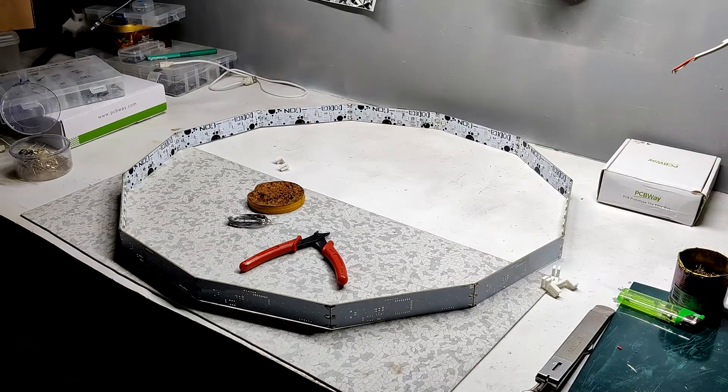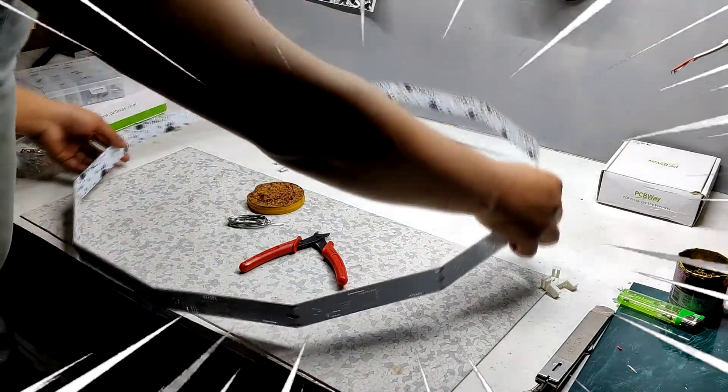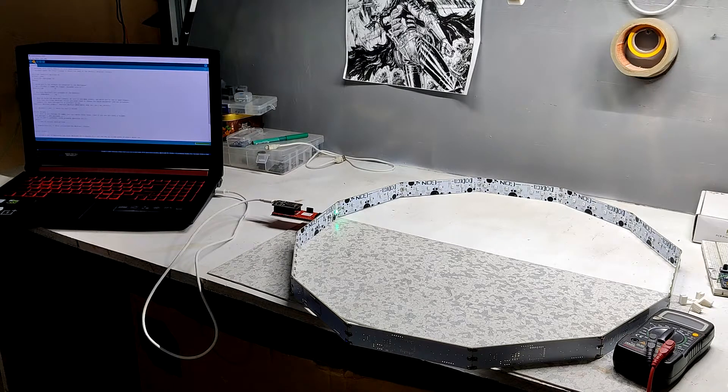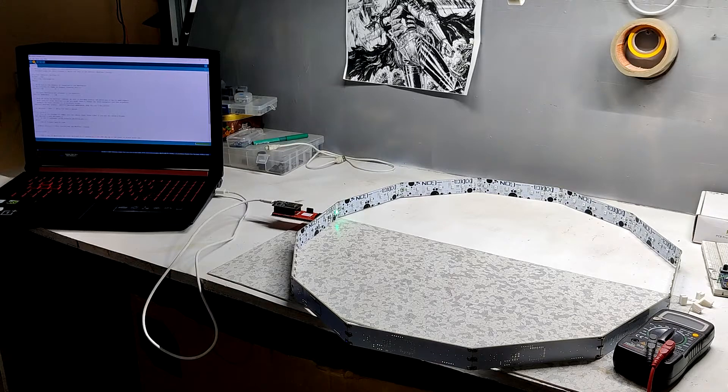And our setup is finally ready. And it's huge — like really huge. Making this kind of stuff with PCBs is possible, but it's not very durable. This structure is so fragile that if I drop it from this table, the solder joints might tear off and this huge dodecagon will be destroyed. Anyways, let's flash some sweet code into this setup.